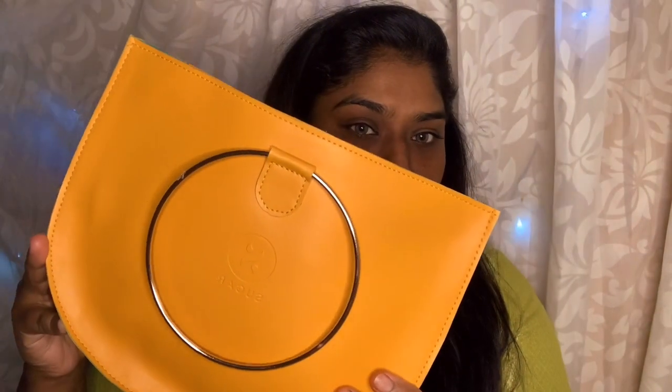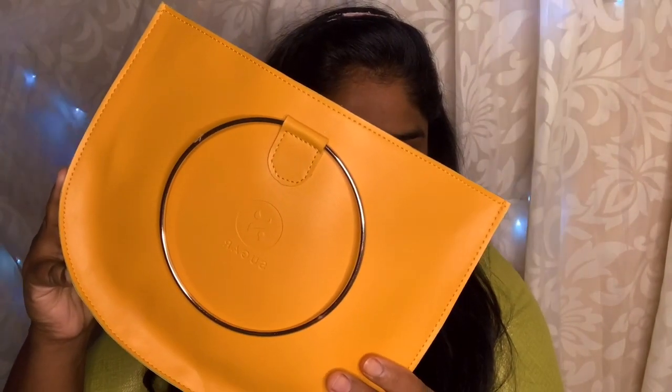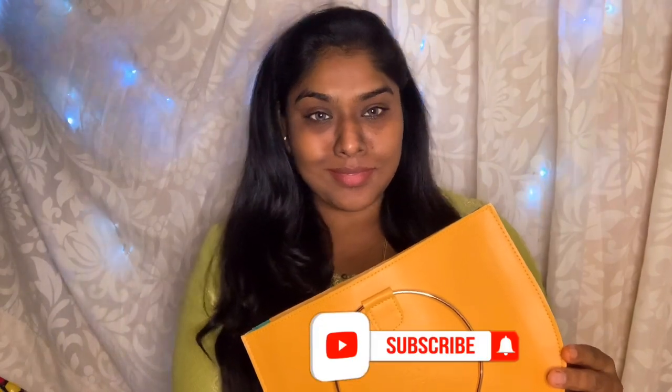Hey beautiful ladies! How are you? Welcome to my channel. We are going to show this video for Sugar Cosmetics. We have 7 products here. Just take a moment to subscribe to our channel. If you like this video, please like this video. Let's see how many products there are.